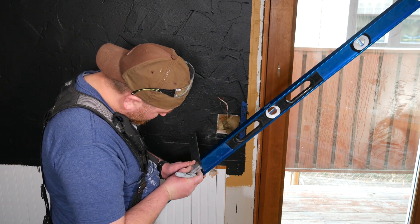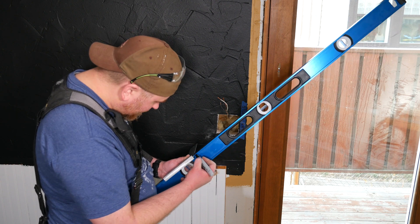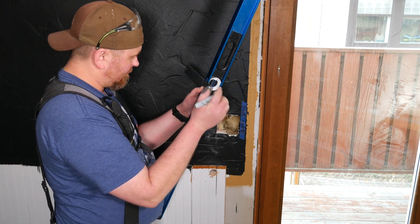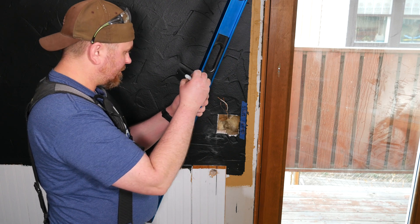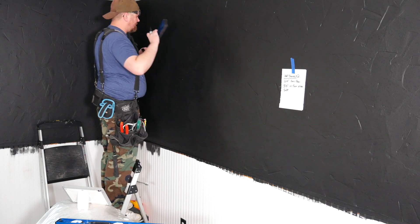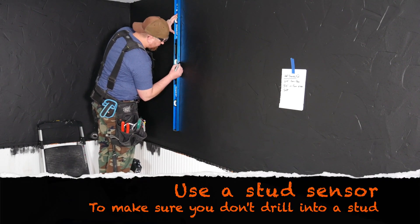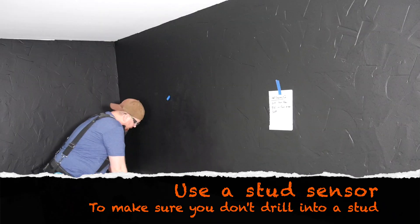A story stick integrated into a level will help you mark drilling locations quickly and easily. The lights will be installed three feet in from the ends of the walls and two feet down from the ceiling. I'm marking a line at two feet and three feet on this level, which will help me quickly and accurately mark my drilling locations. If you haven't tried using a story stick before, give it a try — you'll be surprised how much easier and more accurate it is than wrestling with a tape measure.